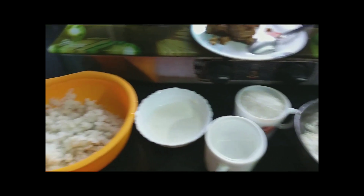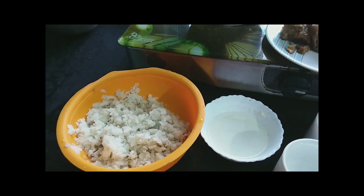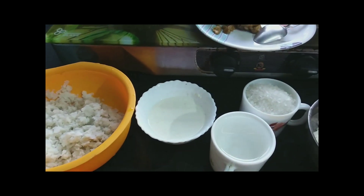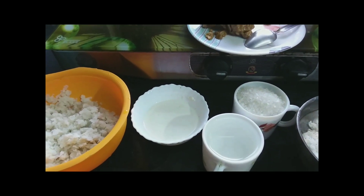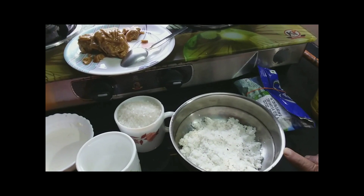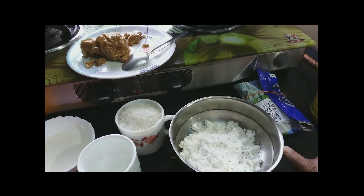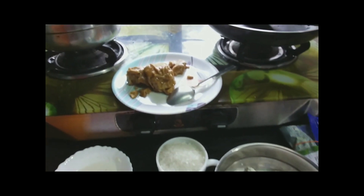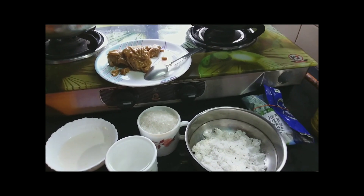They are going to put it in a second. They are having a lot of ruffles. They are going to keep the jagged in a second. They are going to put a little bit of pats and it is going to get the jagged.